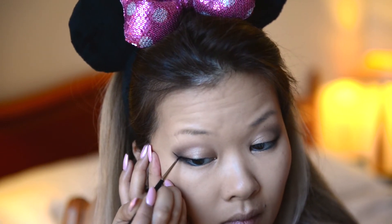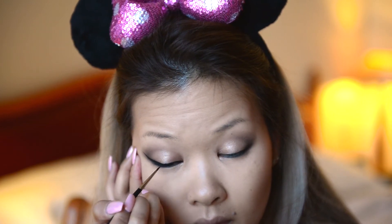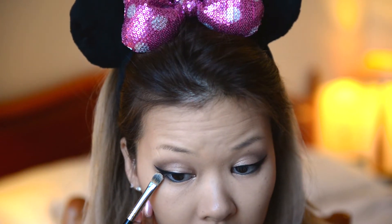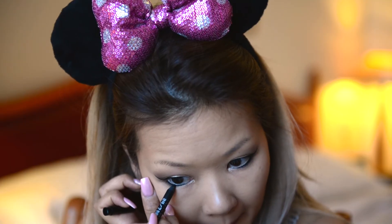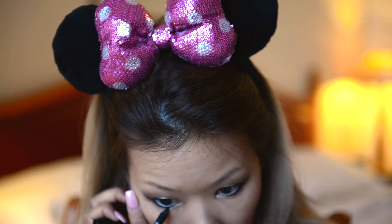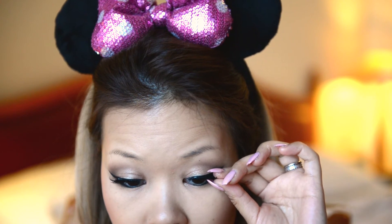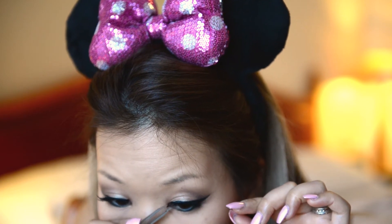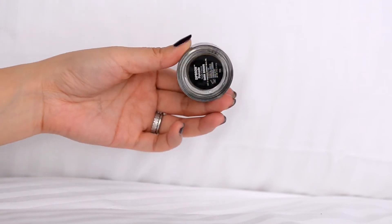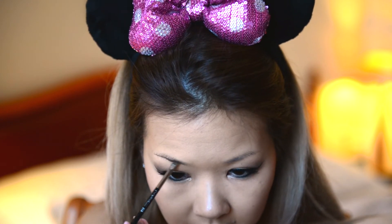I found this way easier for me and it gets more even. You can use a bit of foundation on a flat brush to clean it up a little, like I do here. For my eyebrows, I love using Anastasia Dip Brow Pomade with an angled brush. Let me know if you'd like me to do a more detailed eyebrow tutorial because I'm happy to do that.